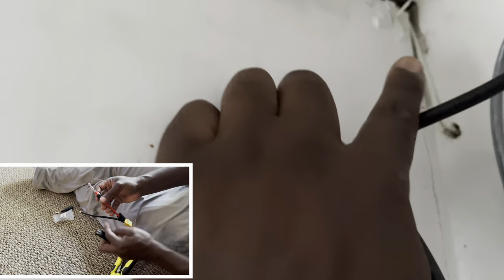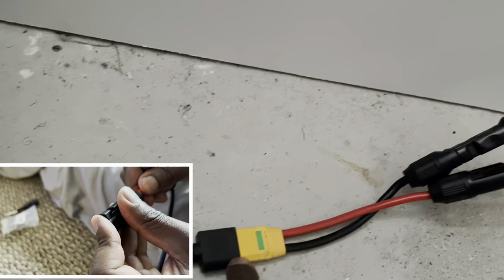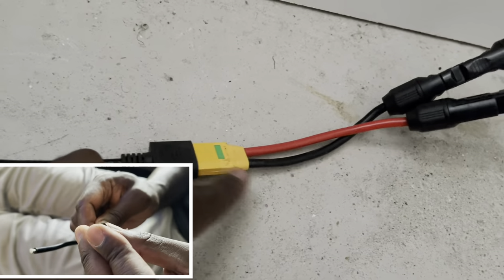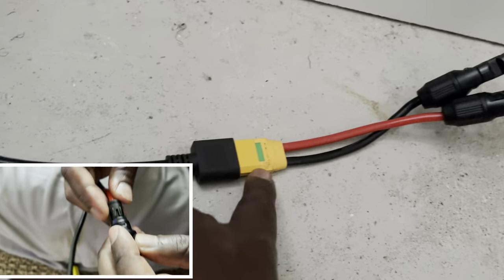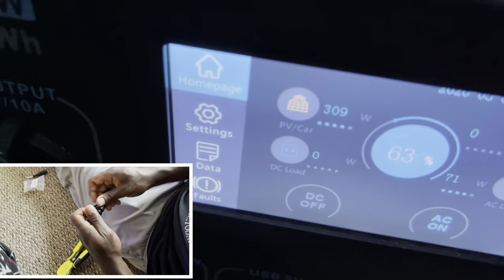I got three cables coming into the house, then I got the two solar positive and negative going down. Got it hooked up with these MC4 connectors — this is the XT, I think it was the XT390, the Anderson connector. I got that hooked in here. This came with the Bluetti, and it's going in. As you see, it's a cloudy day and I'm still getting 300 watts.